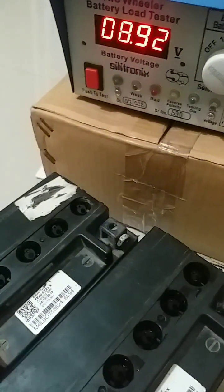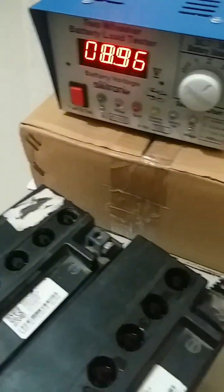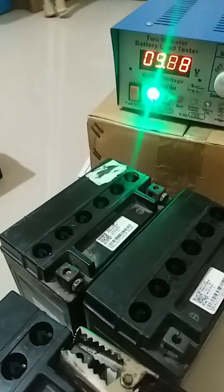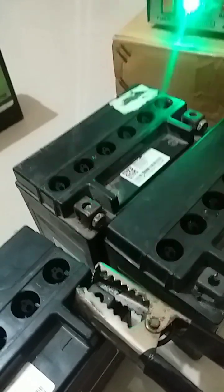This battery is only 8.92, so no need to check the load test. Let us take a third battery and check the load condition. This is also a bad battery — it has got very low voltage, so no need to take a load test.